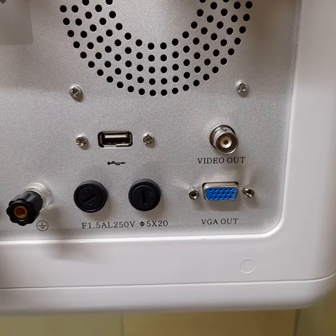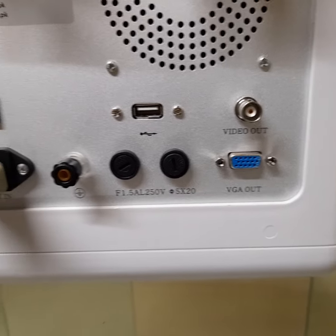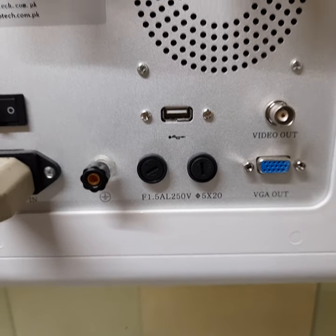Video Out for Printers. VGA Out for Monitor. Fuses and USB Port.